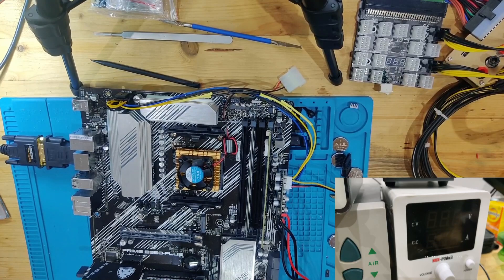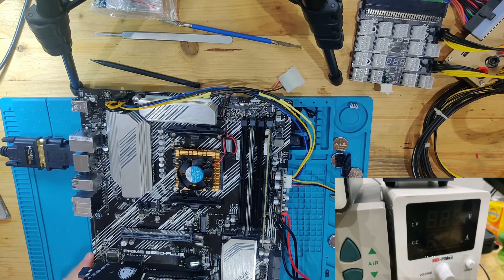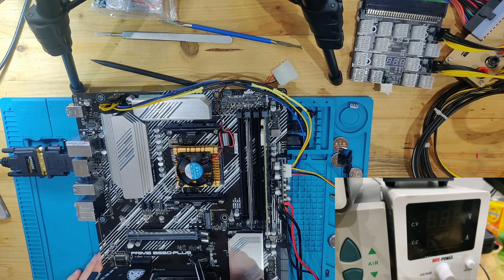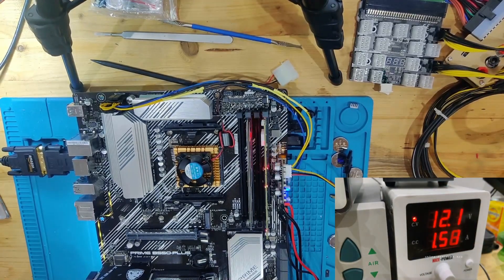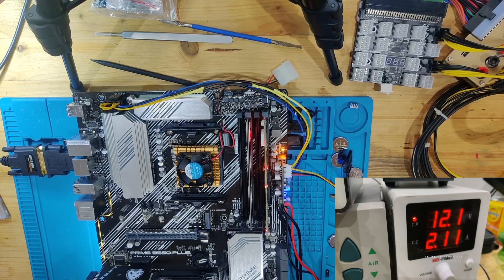Next I want to reset the BIOS using the clear RTC header at the very bottom. You can also just short the two pins of the battery — which I'm doing right now — and hold them for some time. It also helps to press the power button a couple of times to make sure everything is drained and the BIOS has been reset. Turning it on again — still a little bit over 2 amps and still no recognition of the CPU.